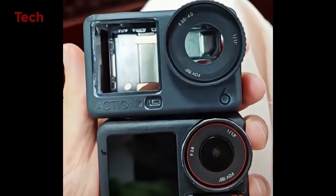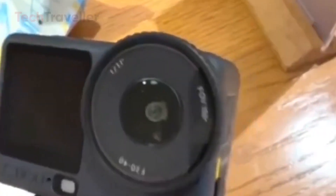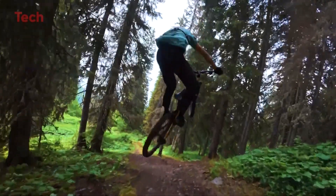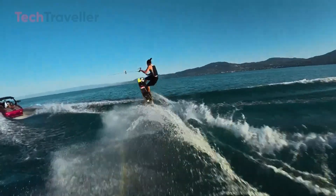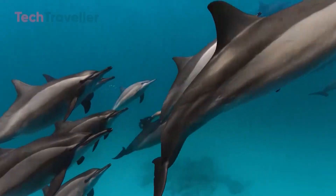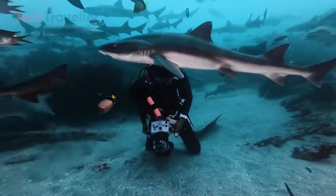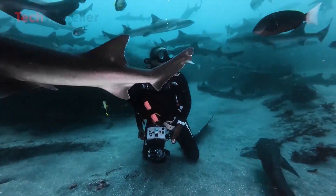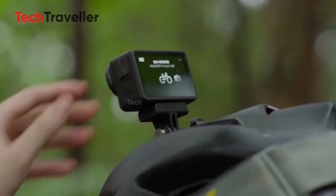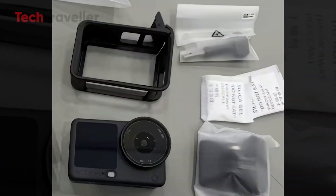The larger sensor promises better light capture, improved detail, and richer tones, delivering superior image quality especially in low-light conditions. Adding to this is a variable aperture system, f/2 to f/4 — a rare feature for action cameras. This allows users to adapt to different lighting scenarios: f/4 for bright daylight, and f/2 for dim or indoor environments. Combined, the bigger sensor and adjustable aperture offer cleaner footage with less noise and more dynamic range, reducing the need for heavy post-production edits.